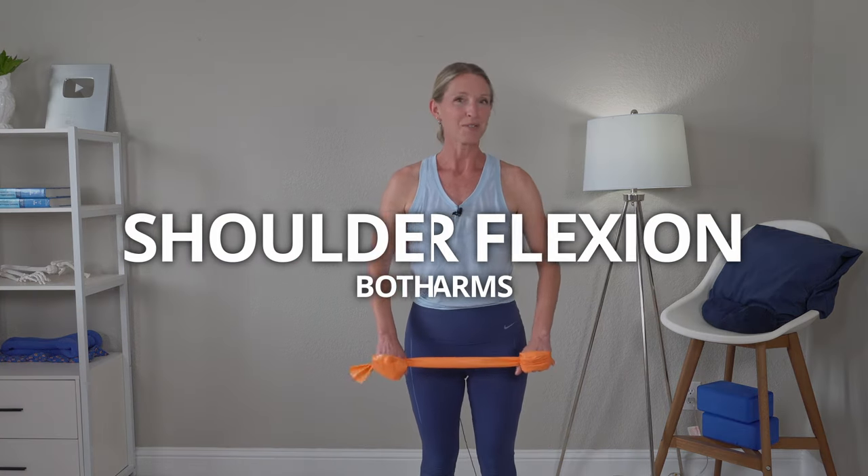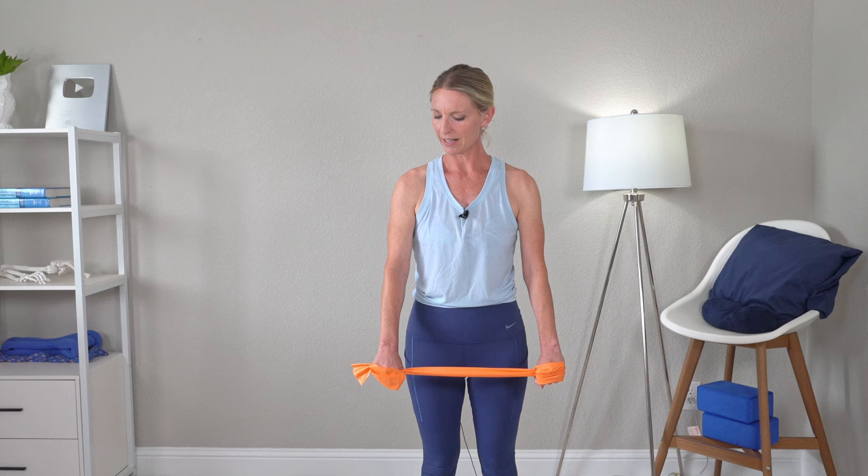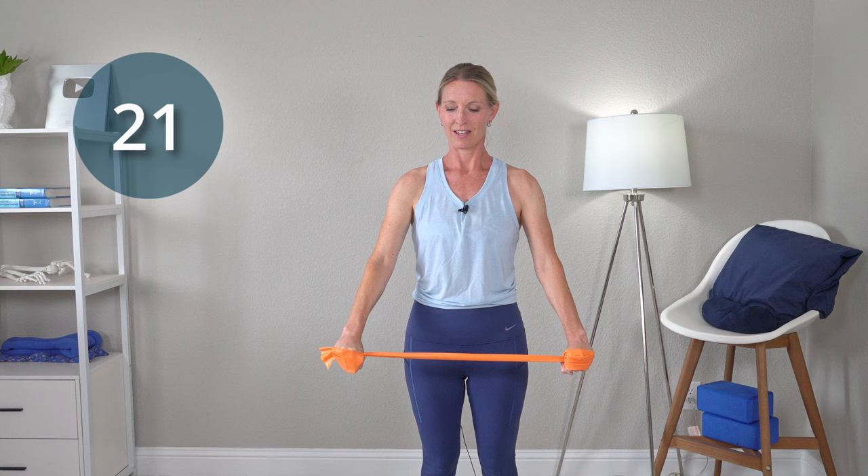Now drop those arms down. Place your forearms in a palms down position and then go ahead and give yourself some resistance — pull the band apart just a little bit and bring your arms up into some shoulder flexion, and then come back down. Maintaining that resistance the whole entire way. Back up and back down. Continue with that resistance. Up into some shoulder flexion and lower back down. This is a nice isometric contraction — the whole entire way you should have some tension from that band.